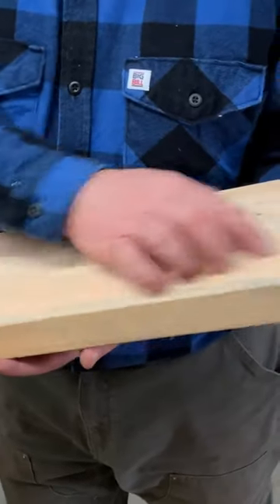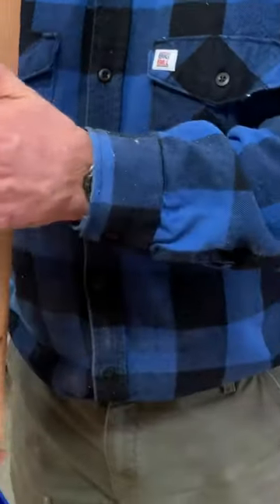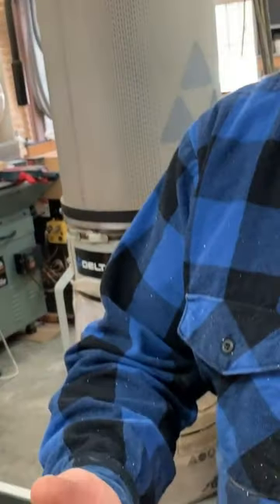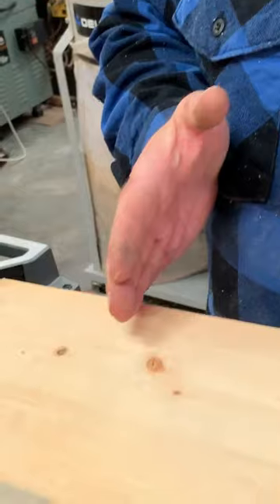The grain — the length of the board runs this way. This came from a tree that grew this way. So cross-cutting is cutting across the grain.